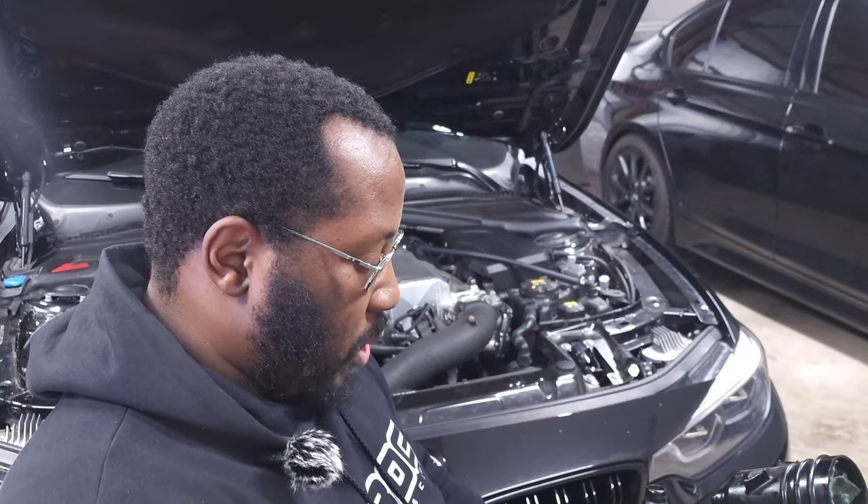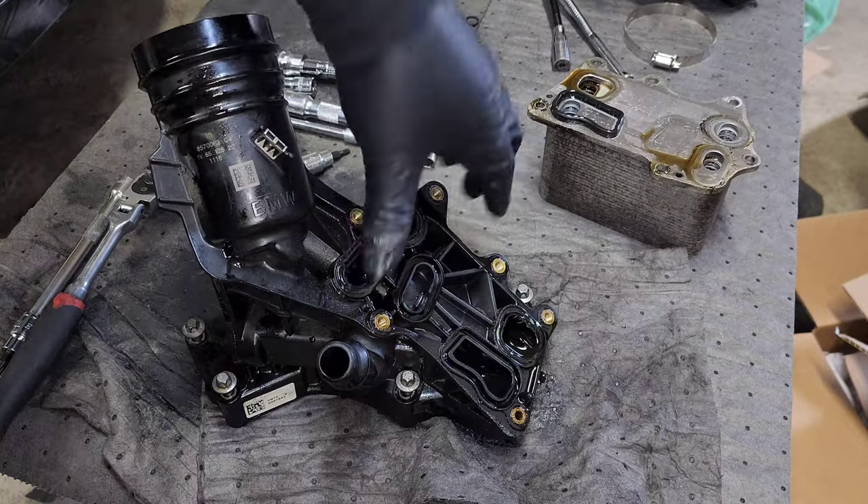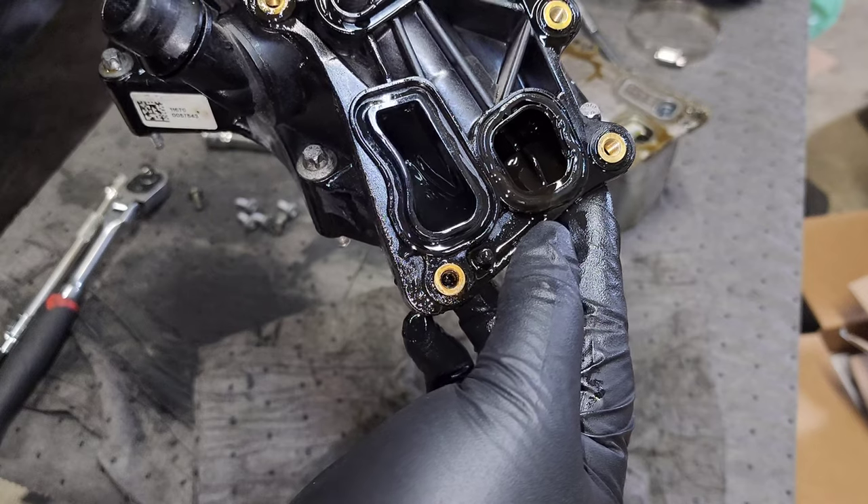Despite all that complexity, the primary issues we have are leaks. For reference, my car was at 65,000 miles when I started noticing a leak — my oil level was dropping and my coolant level was dropping, which made me instantly look at this piece since it has both oil and coolant flowing through it. There are a lot of potential failure modes, but mine seemed to just be a gasket. There are gaskets on both sides for all the oil and coolant ports, and if one or all of them are leaking you'll see various amounts of oil or coolant leaking.